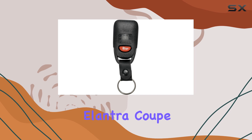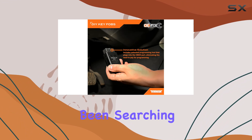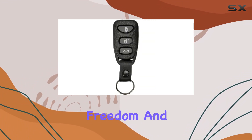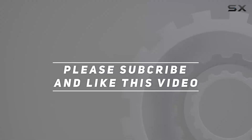Whether you're driving a Hyundai Elantra Coupe or Sonata, the Dorman 99104 keyless entry remote is the solution you've been searching for. Upgrade your Hyundai experience today and enjoy the freedom and convenience of DIY programming with Dorman. Check out the video description for updated price, and thank you for watching.